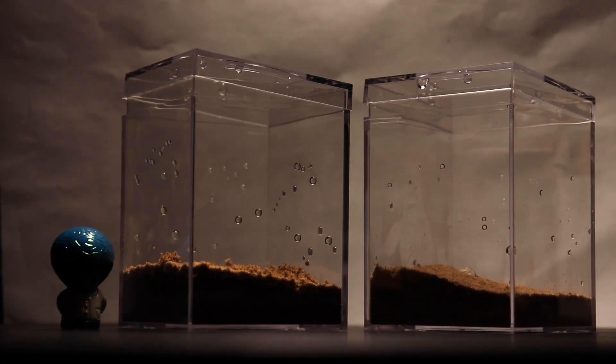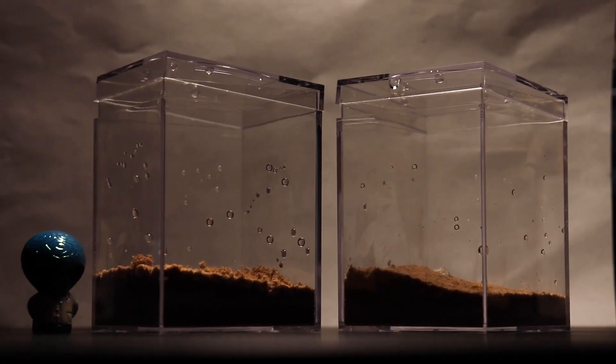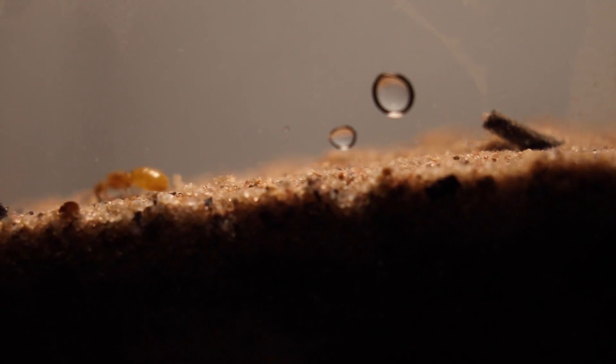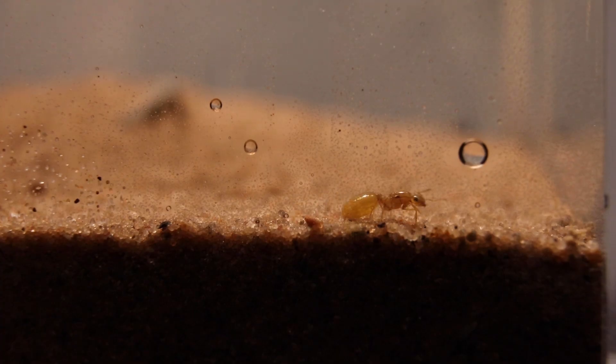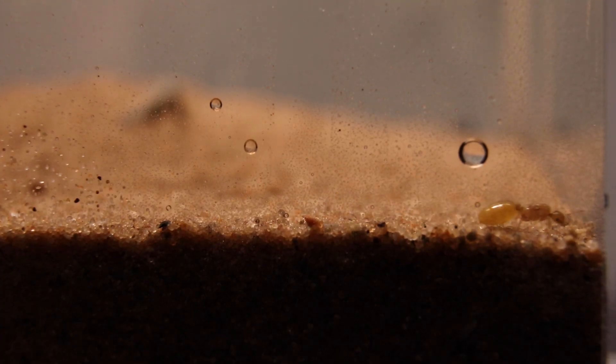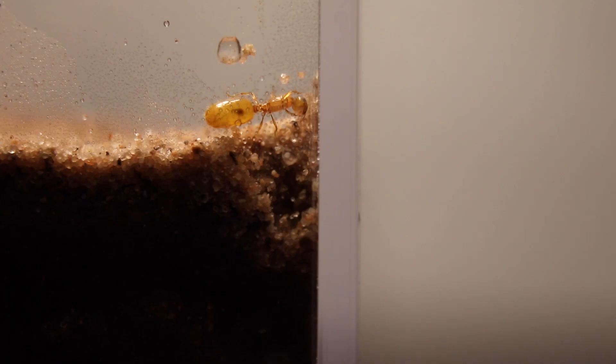Checking on the other queen, she also has been making her chamber. But the odd thing about her is that she kept walking away from her dugout and wandering around for a while. After walking, she returns and continues. I wonder if she's just taking a break or looking for a different spot. Whatever the case, I left her alone until the next day.